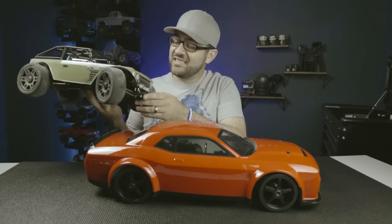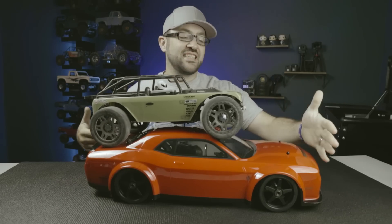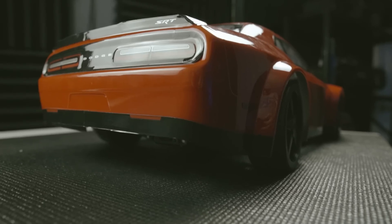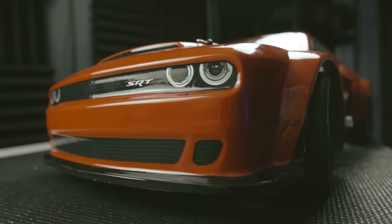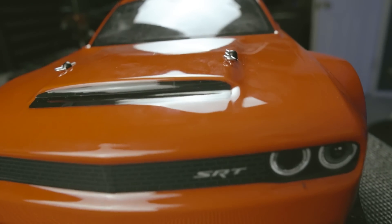Let me grab one for comparison — here is the drag bolt, which you should all be familiar with. Matching up the back of the body, you can see how much more car there is. I've got another 8 or 10 inches of car left in front. Overall dimensions: total length is about 26 and a half inches, wheelbase just over 14 inches, and width is about 12 and a half inches. This thing definitely has some significant spatial requirements.